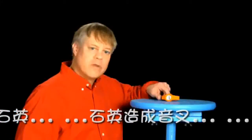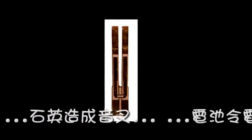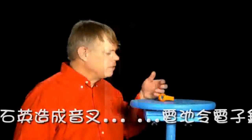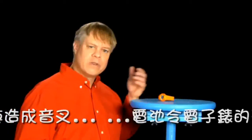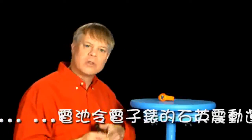The quartz crystal I showed from inside this watch is a tiny tuning fork. It vibrates at about 30,000 times per second. But how do you get it to vibrate and measure its vibrations? We cannot get a hammer in there to hit the quartz crystal.